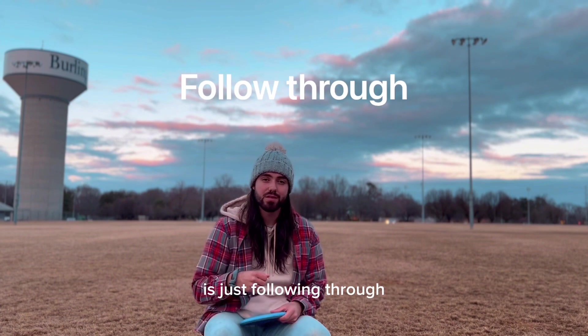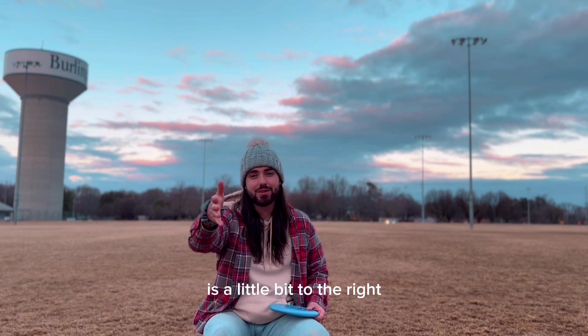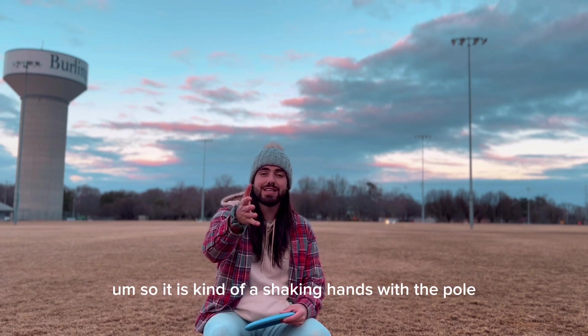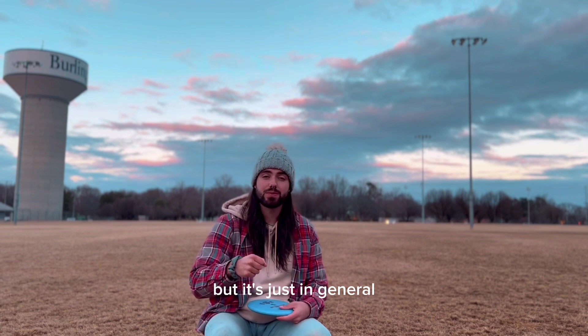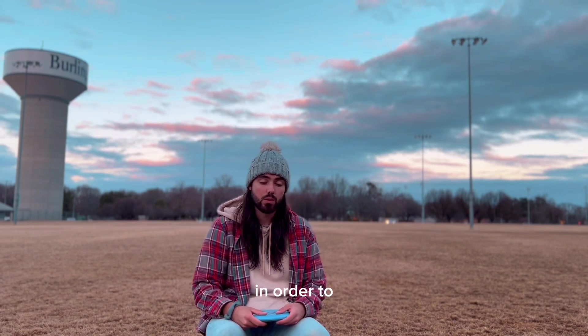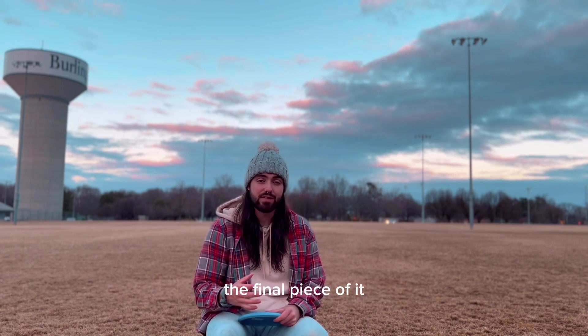The fifth thing I think about is just following through. Shaking hands with the pole is a little bit to the right for me, but that's still the right thing. In general, a follow through — I need to follow through in order to get the disc where it needs to go. That's the final piece of it.